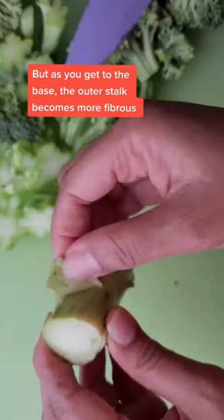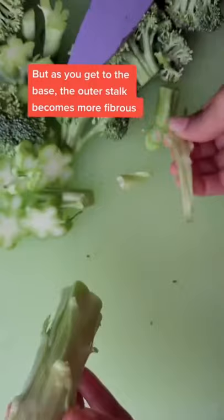At the top, the stalk is crispy and slightly sweet. But as you get to the base, the outer stalk becomes more fibrous. So you need to cut that off first before slicing into chips.